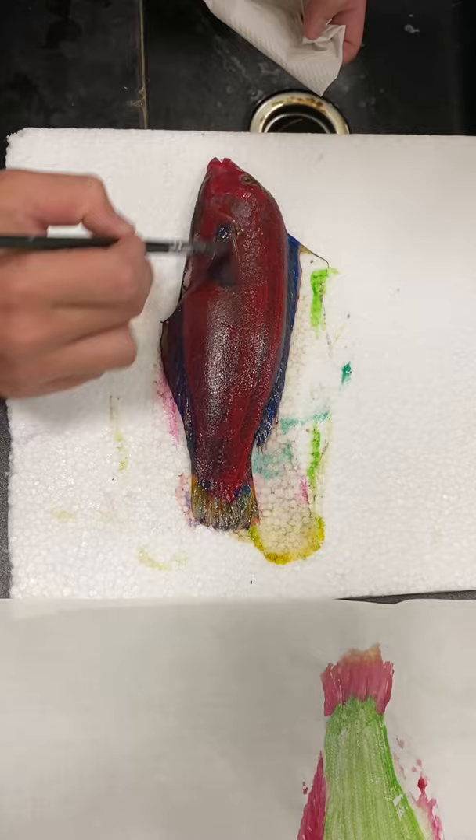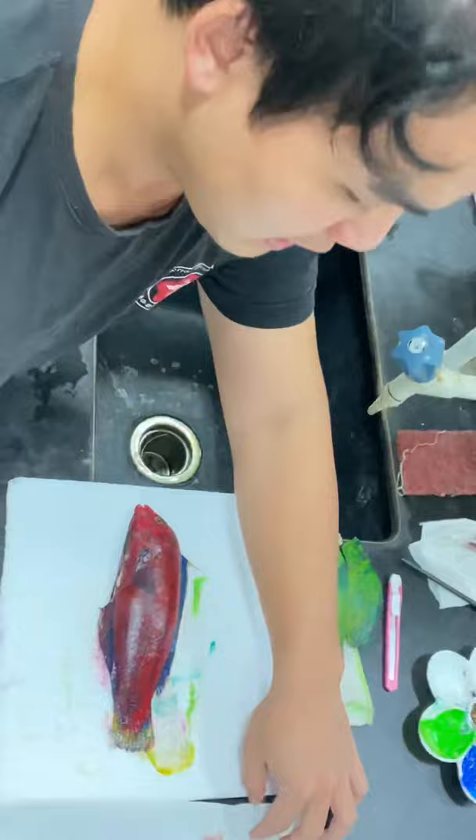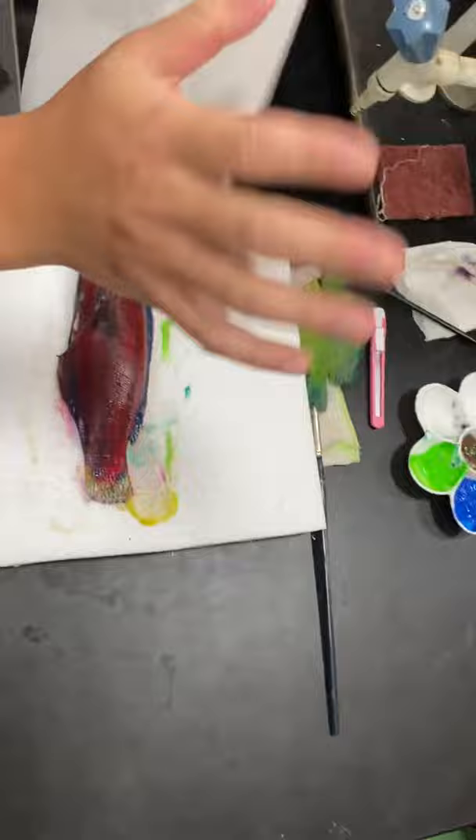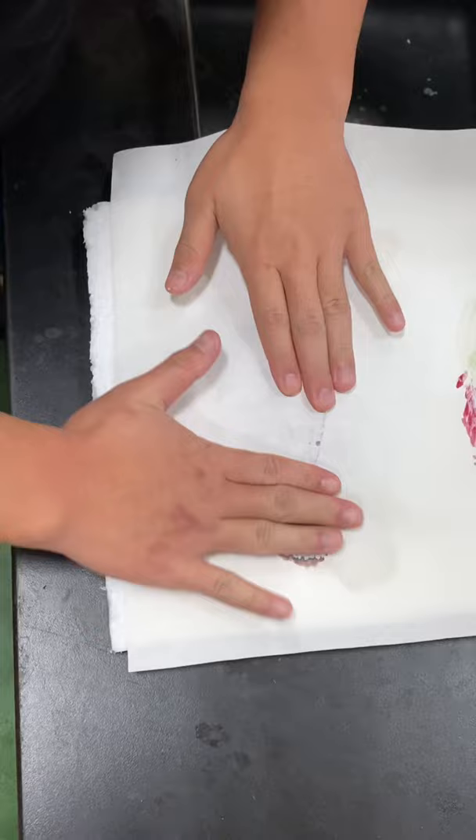I left the eye area without paint. After finishing this, get yourself a paper — I will give you one later. Put the paper on the fish and slightly press it over the whole body.